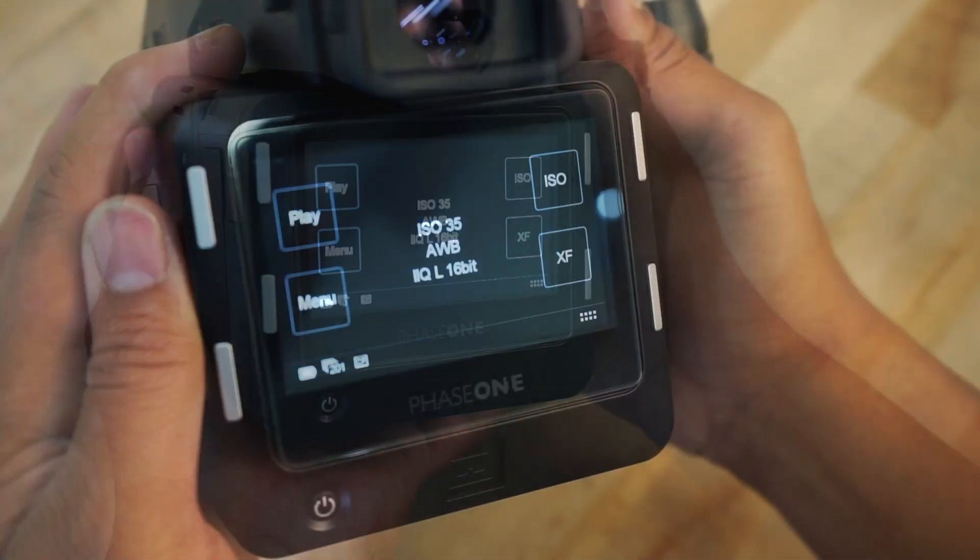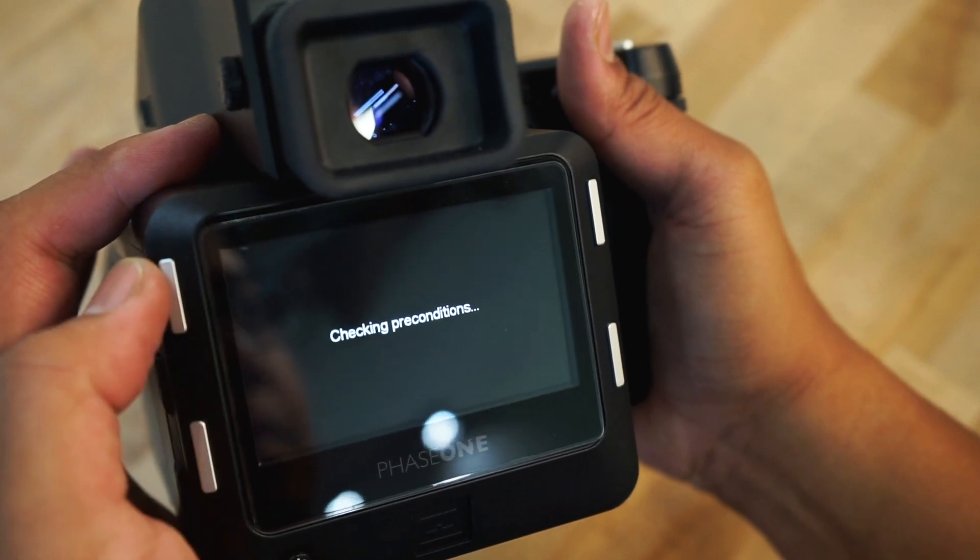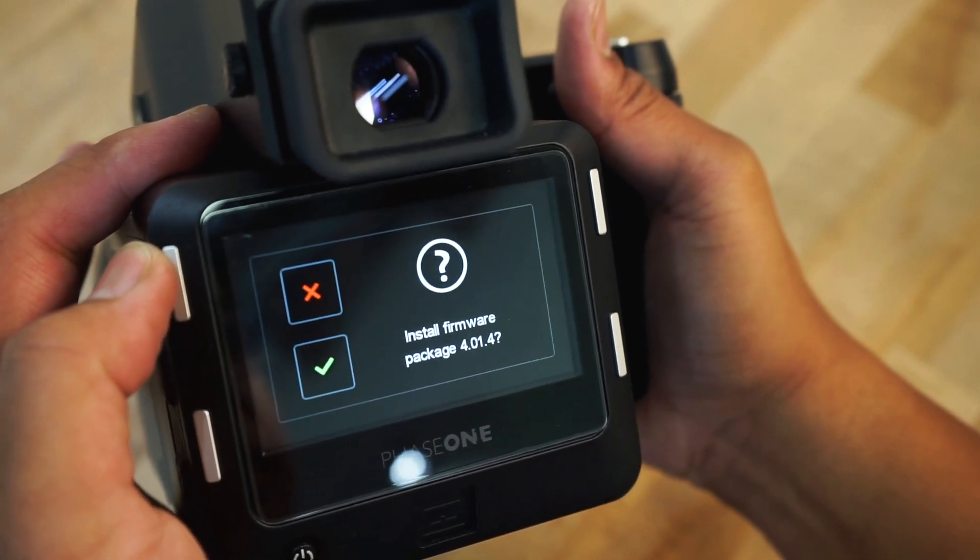On the back screen, tap on Menu and scroll down to Firmware. On this menu, select Update Firmware. Follow any prompts that you see on screen.